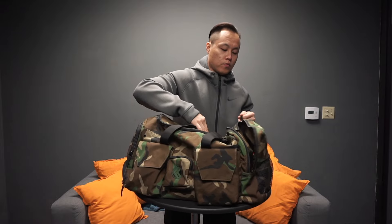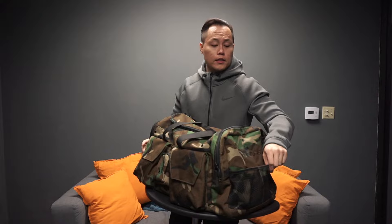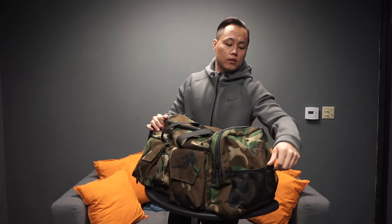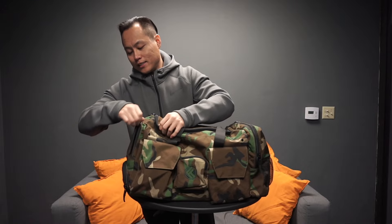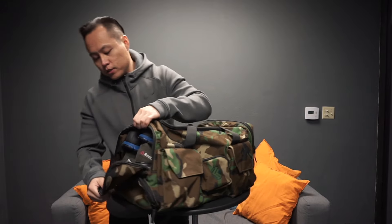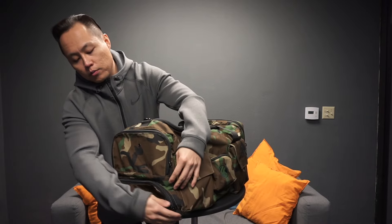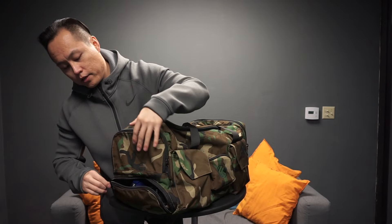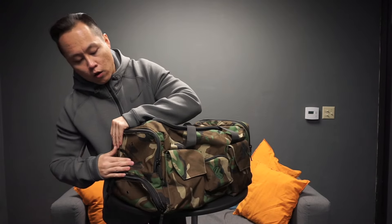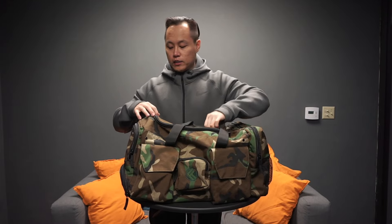You've got these dual netted pockets right there, and you've got dual shoe compartments right here. I've got two pairs of shoes in there — that's the bigger shoe compartment — and you've got this bottom one right here. Around the King Kong Bag you're going to notice there are little ventilation holes.